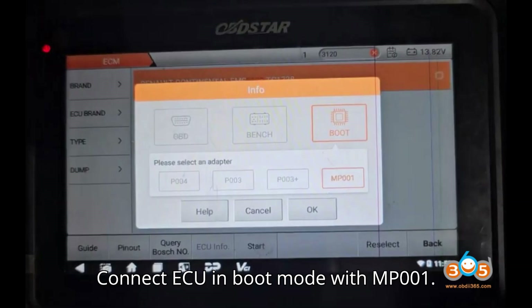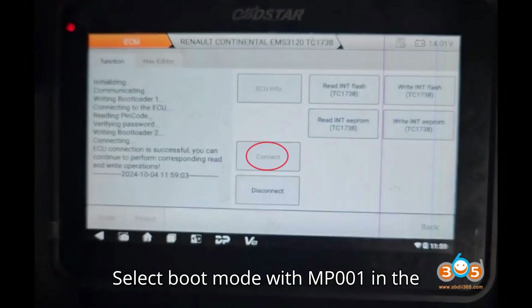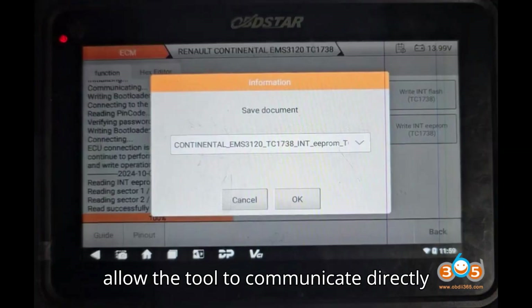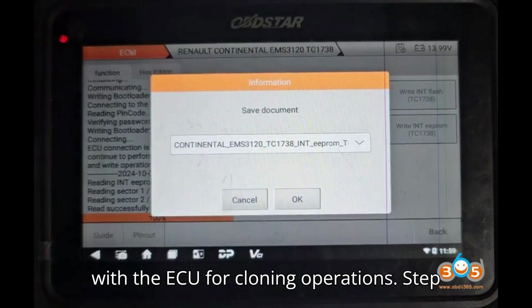Step 3: Connect ECU in boot mode with MP-001. Select boot mode with MP-001 in the DC-706 tool. Boot mode is required to allow the tool to communicate directly with the ECU for cloning operations.